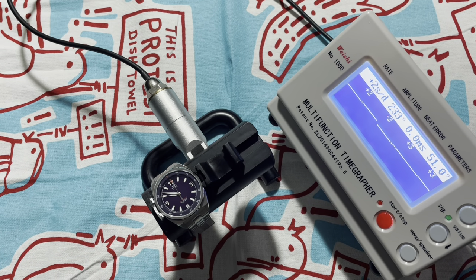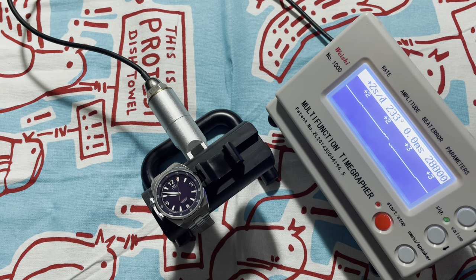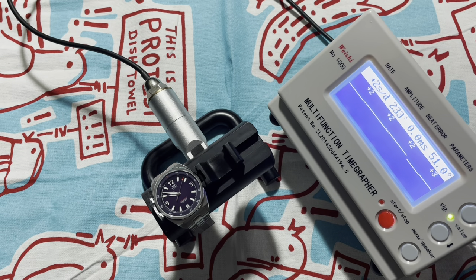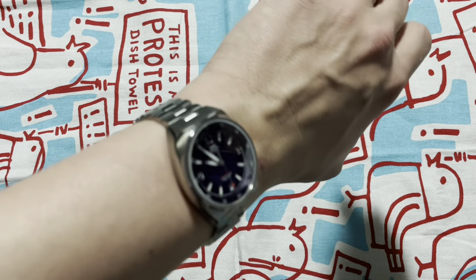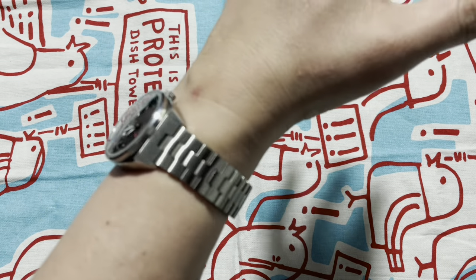It's running two to three seconds per day, strong amplitude, zero beat error. That's what happens when the micro-brands make sure that those movements are running smooth before they leave. And there it is, sized nicely on my six and three-quarter inch wrist.